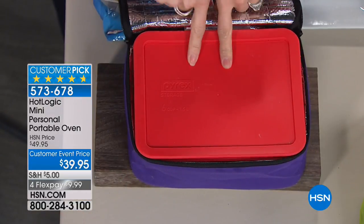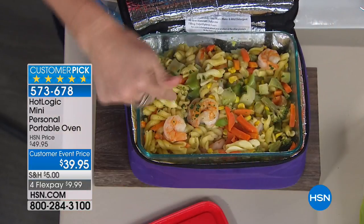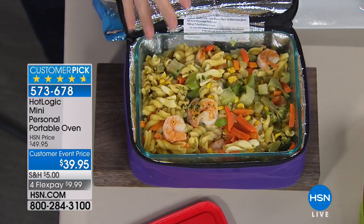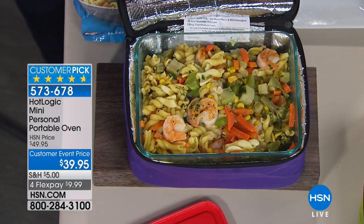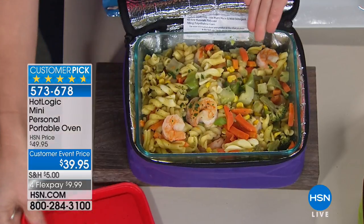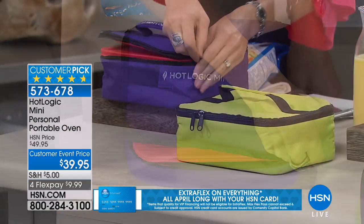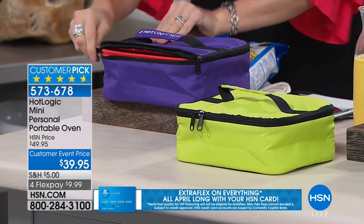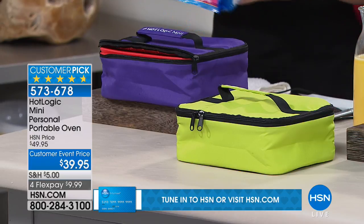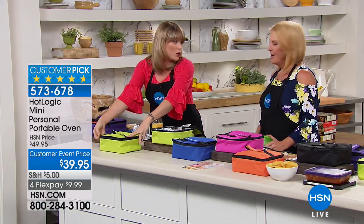These are the six-cup glass dishes, but you could do plastic. Instead of going fast food, now I have a homemade meal. It's steamy — it gets to 165 degrees and doesn't go over. Think of it like a slow cooker, but it's more sophisticated. Rather than going to fast food at lunch, I'd prefer something healthier with vegetables and shrimp. And it's not just going to reheat — it will reheat amazingly, but it's also going to cook from raw. If you want to do raw chicken breast, it will really cook.